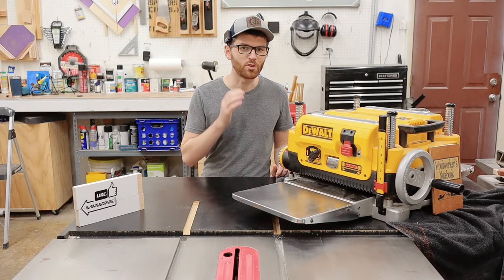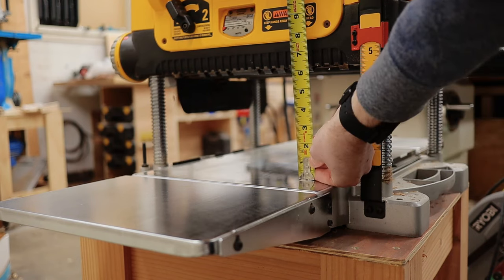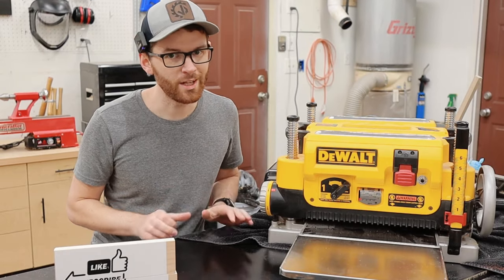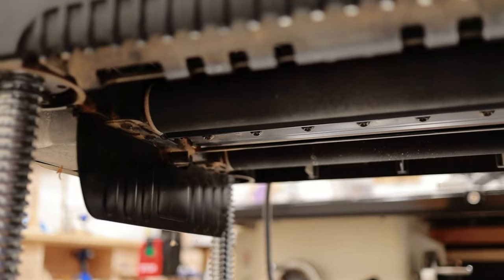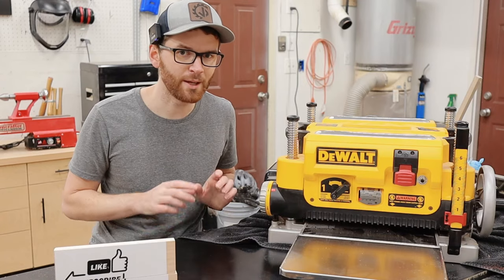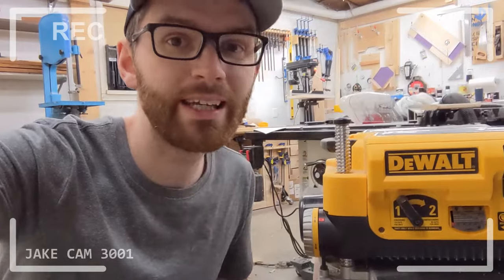Starting off with the features, the DeWalt DW735X planer has a 13-inch width capacity and 6-inch thickness or depth capacity — holy gosh darn, that is a big chunk of wood. It's powered by a 15-amp, 20,000 RPM motor. The DeWalt DW735 has a three-knife cutter head that spins at around 10,000 RPM and it has a really cool feature that makes changing the planer knives really easy, but more on that later. The drive system on this planer features a fancy two-speed gearbox.